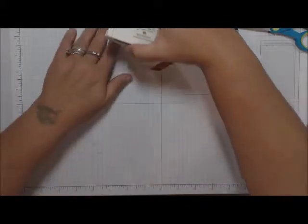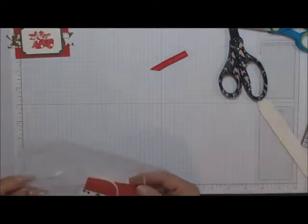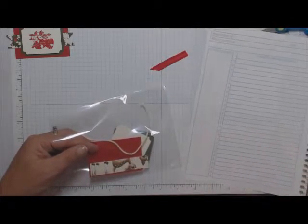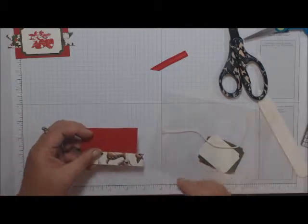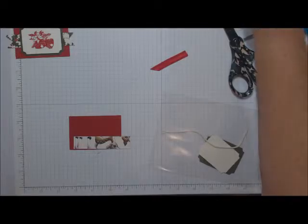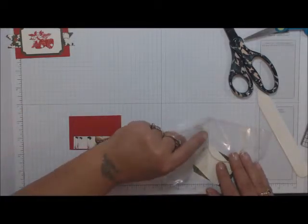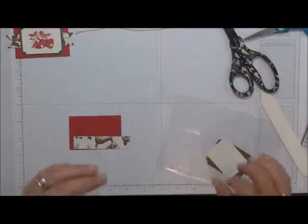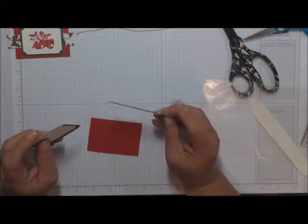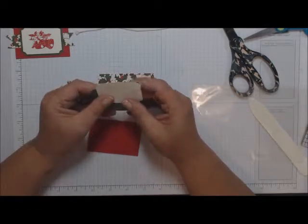Now on to the tags. Tag One is nice and simple. You should have four pieces of Real Red cut at three inches by two inches. We're going to use the bell stamp for this tag. You should also have a piece of thick Berry Vanilla Baker's Twine and a piece of DSP measuring three and three-quarters by three-quarters — for making the ribbon banner.